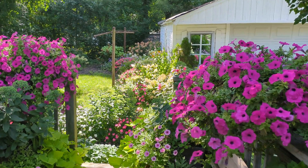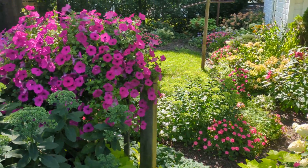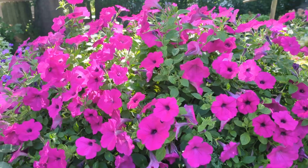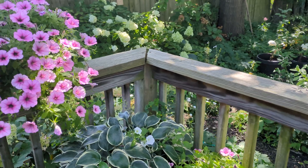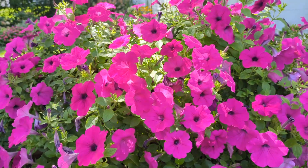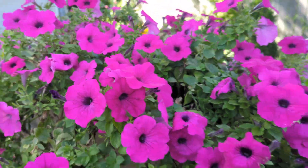On the other hand, the wave petunias on the back deck perform best when they are deadheaded. And I like to get not just the bloom when I deadhead, but my goal is to get some of the stem as well. There's one wave petunia, there's another, and another.